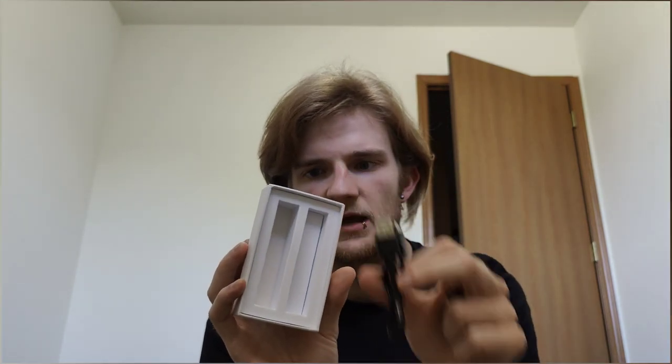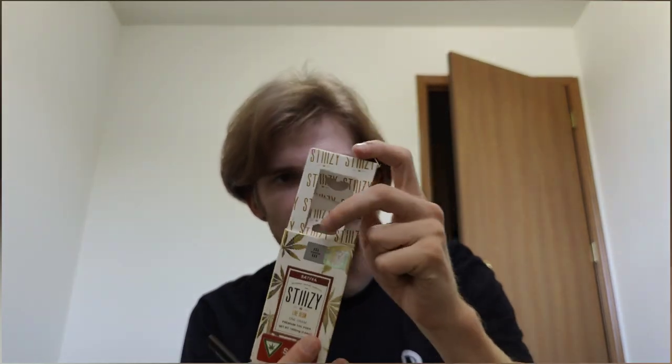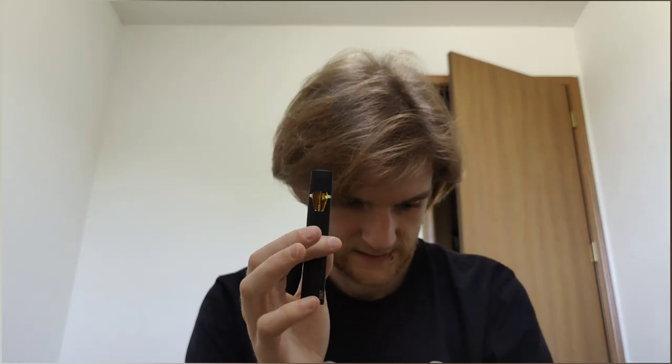Very simple — just comes with a cable and the battery. Nothing too crazy. I already have one black battery, but if they're going to throw in an extra one, might as well, especially since we get to try an actual new product. So let's go ahead and get a rip of our Sativa Acai Berry Live Resin Stizzy Pod. Cheers, y'all.